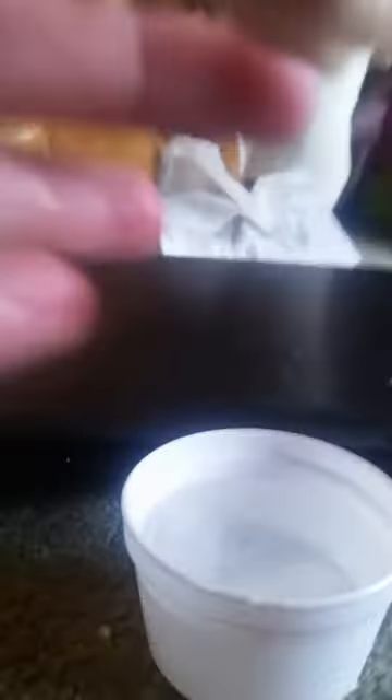After that, you can pierce their ears and put earrings in. And then while you're at it, put on their collar. Then you can make them at home, along with your probably many other Littlest Pet Shops. And your blurry camera lens. And that is how you take care of a Littlest Pet Shop.